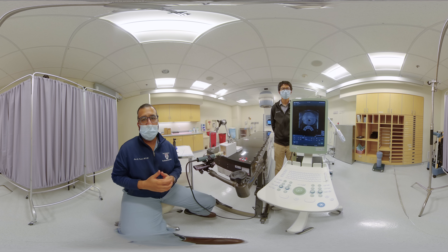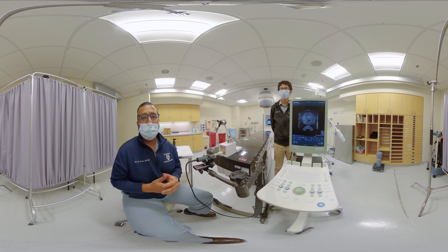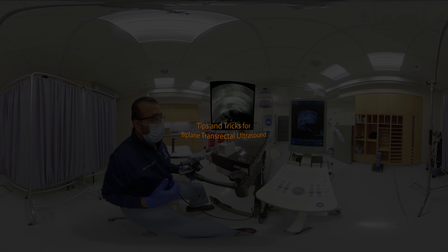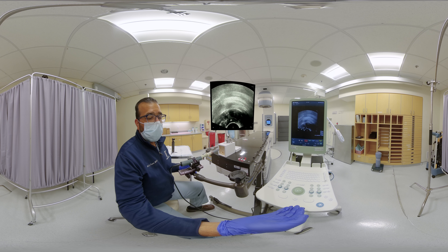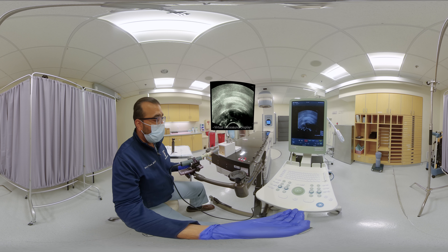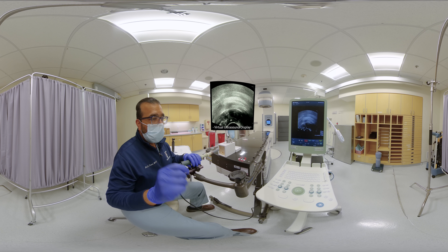We'll share with you some tips, tricks, and terminology we commonly use in our education process. After ultrasound is set up at 50 cm to allow for entire prostate visualization, we're ready. Our usual setup is to have my ultrasound to my right, but some prefer it on the left. Tauran has digitally inserted a virtual ultrasound screen, and on the left we'll be reviewing goggles over the prostate phantom.